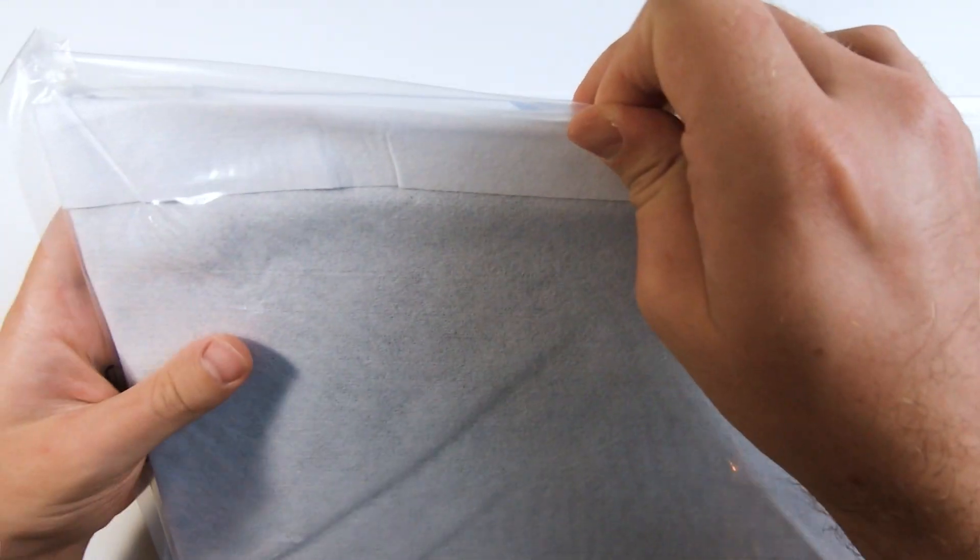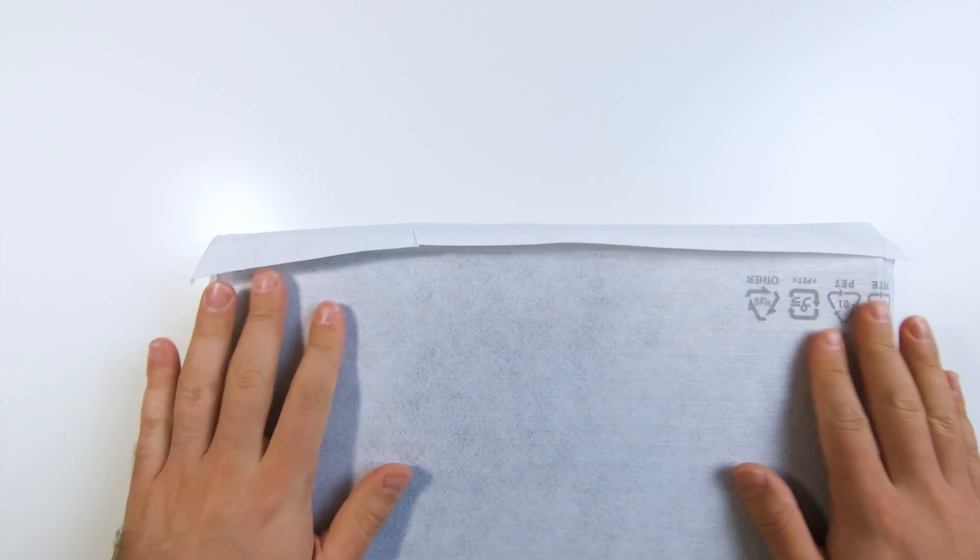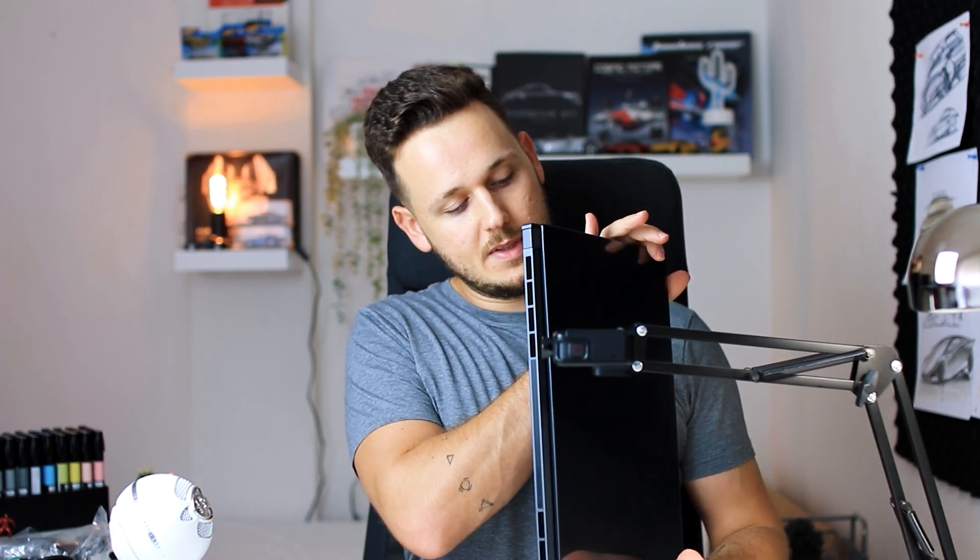Alright, now it's time to open this beautiful white box. By the way, it's a great touch — look at this, very well designed already. This white box is on point. Some more things to open for the safety of the laptop. I can feel it — soft like cotton feeling — and when we open it, it's a very clean design. Super minimal, super nice, well done. It's definitely different than the gaming laptops.